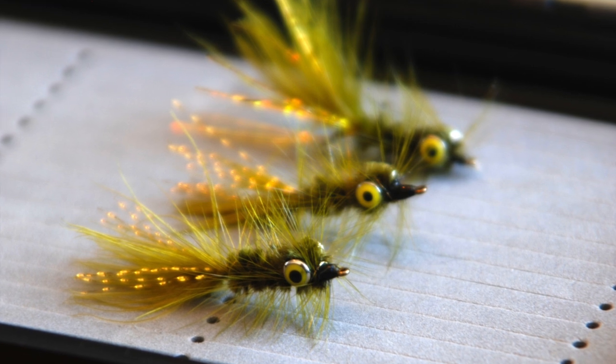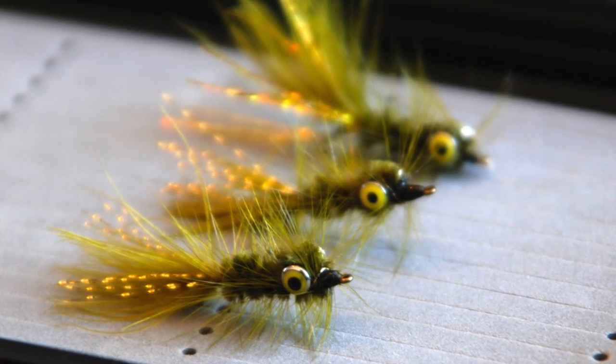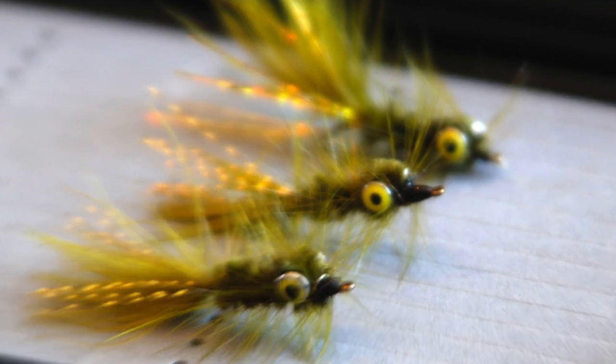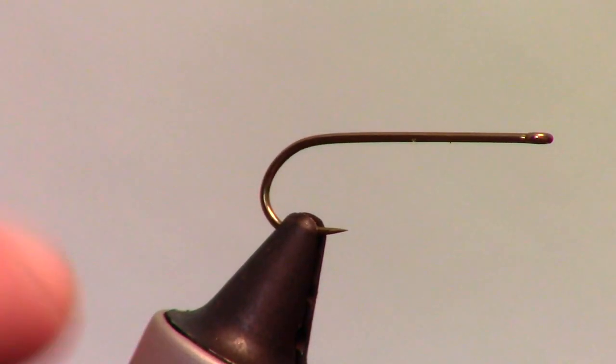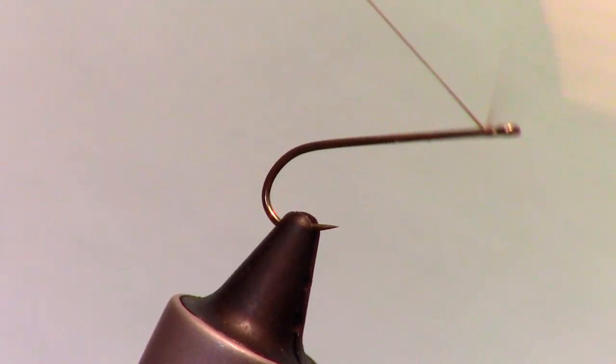A woolly bugger is probably one of the most popular streamer flies ever produced, and this version has a dumbbell eye to add a bit of jigging action and some weight. For a hook, use a size 8 to 14, 3x or 4x long shanked hook, like this size 10 Deyachi 1750.